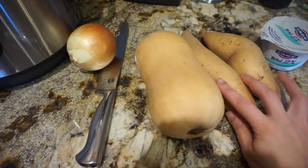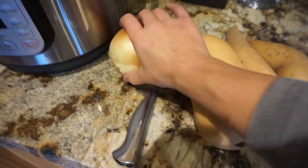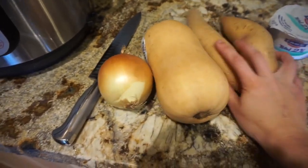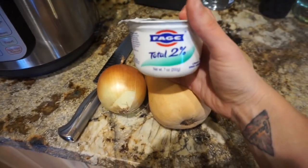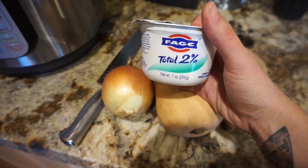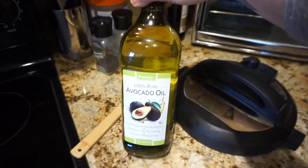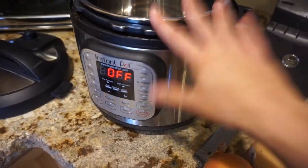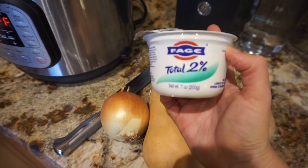The soup is a butternut squash sweet potato soup. The butternut squash and onion go in the green container — I already have the portions measured out. The sweet potato is for the yellow container, and the Greek yogurt, which I'll put in at the end, is going to be the red container. I'll sauté everything with a little avocado oil, then chop and peel everything and stick it in the Instant Pot for 10 minutes. Once it's done I'll add some salt and pepper and then add the Greek yogurt.